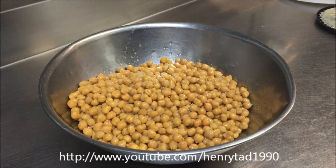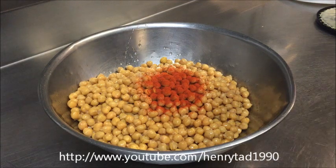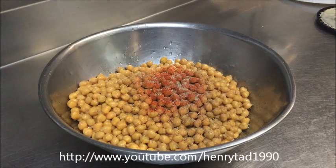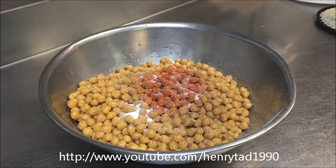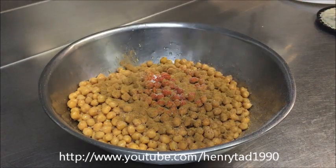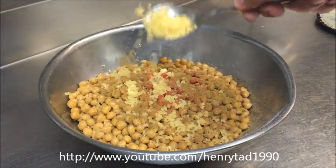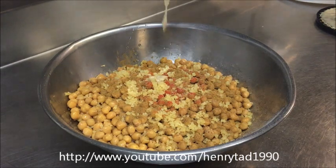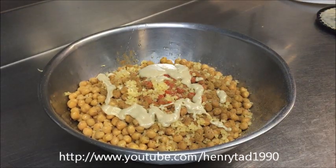Very simple — we'll add about one tablespoon of paprika, about one tablespoon of cracked pepper, one tablespoon of salt, about a half a tablespoon of cumin powder, three crushed garlic cloves, and two tablespoons of tahini. You can add more if you like the taste of tahini — I'm not the biggest fan so I just used two.